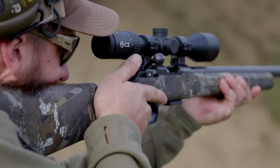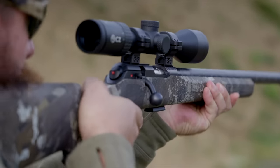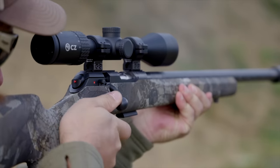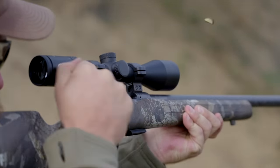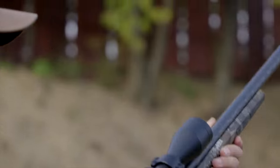The trigger pull weight on this model is 1.1 to 1.4 kilograms out of the box, but you can fine-tune it yourself.